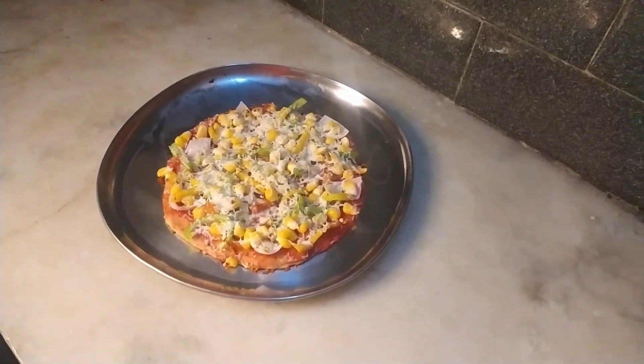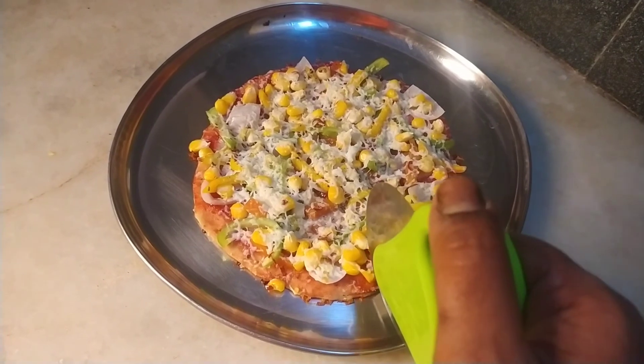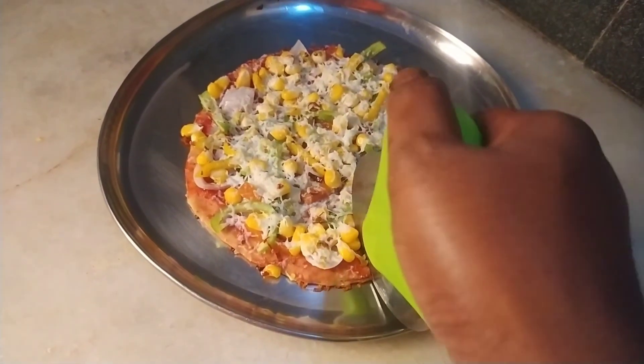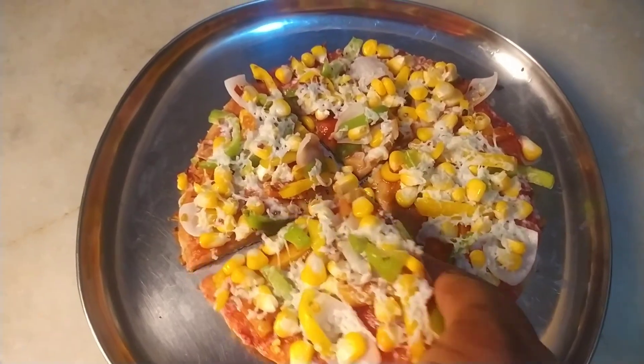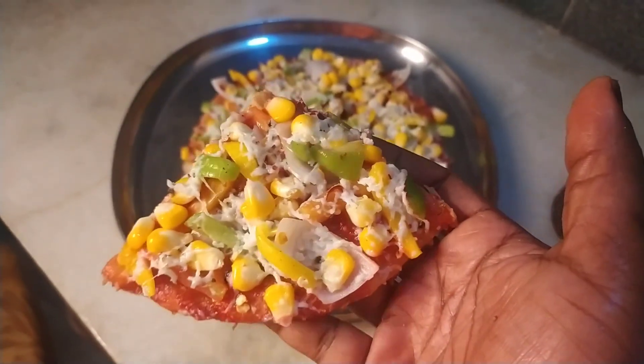You can serve it in slices. We will try it again.